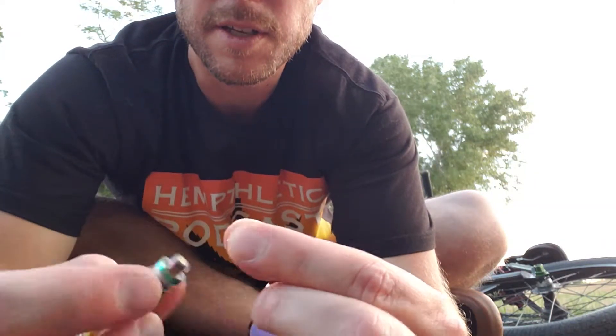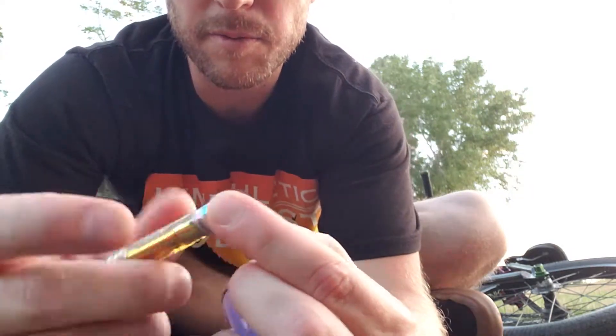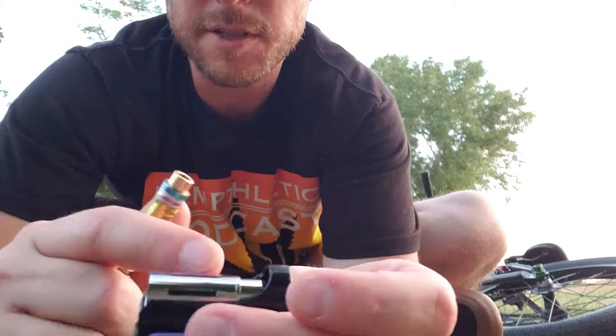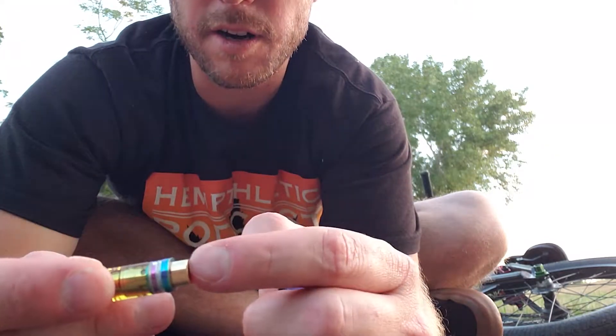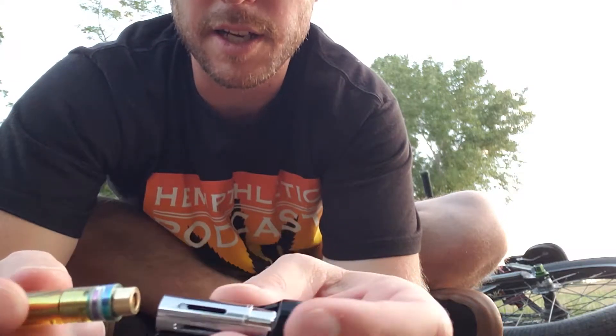One really good thing about this is the magnetic ring has a hole in it. This is good because your device makes direct contact with your cart — it doesn't have to go through a magnet and then into your cart. So direct contact means you're going to have less voltage loss.